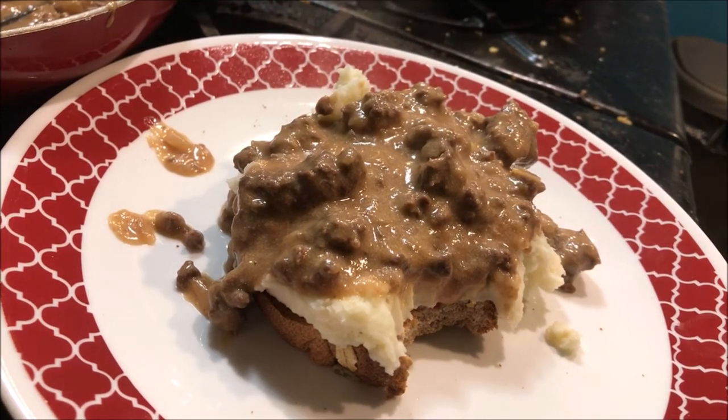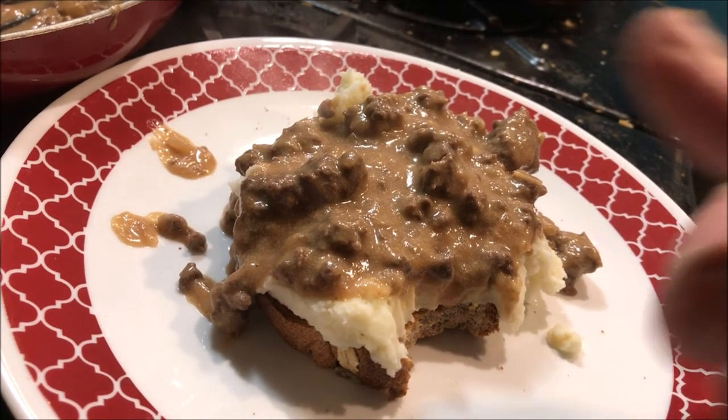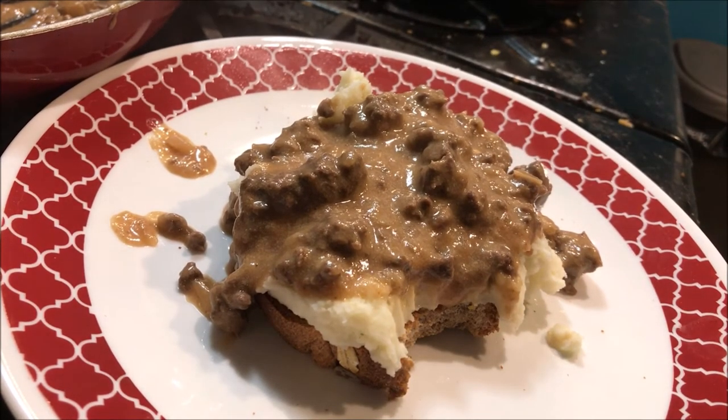We hope you liked this video and this recipe. Maybe we introduced you to shit on a shingle, or maybe to venison gravy. Give that video a thumbs up, click subscribe, and stay tuned for more recipes from MI Adventure Life — Field to Table. Thanks for watching, guys.